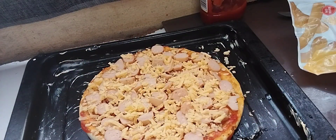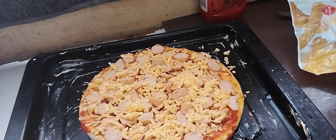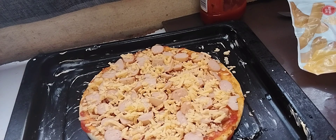So yeah, guys, I'm taking it to the oven. I'm gonna bake it for 10 to 15 minutes at 220 degrees. See you after 10 to 15 minutes!